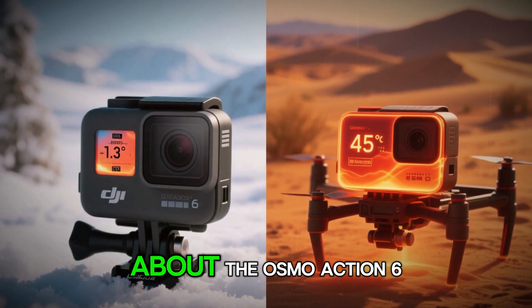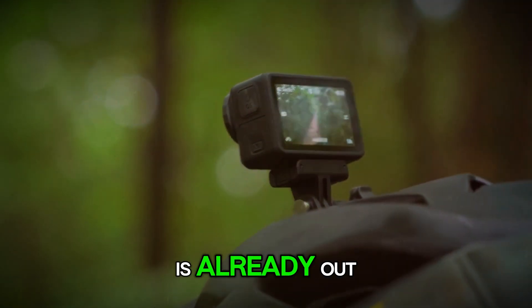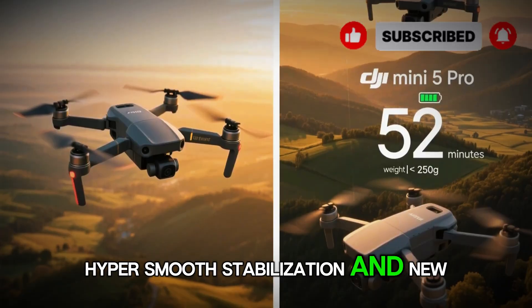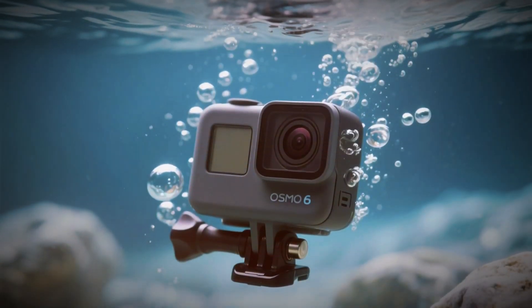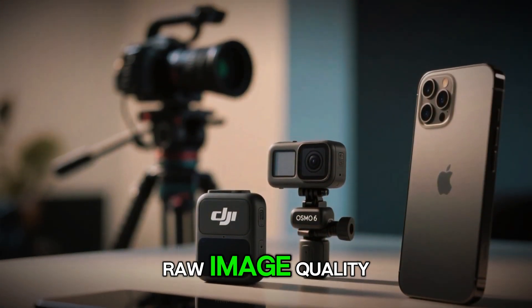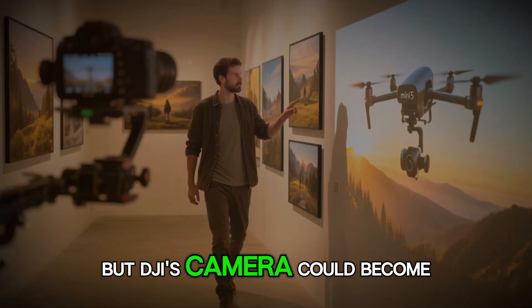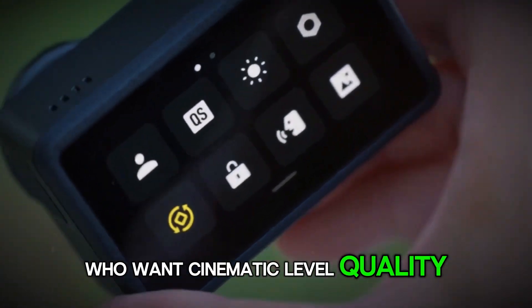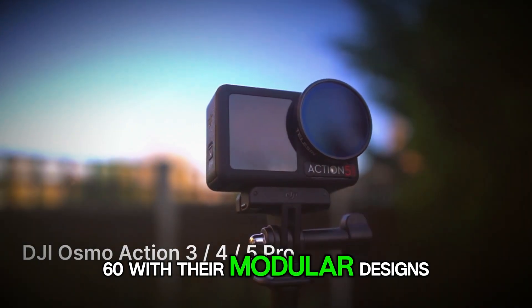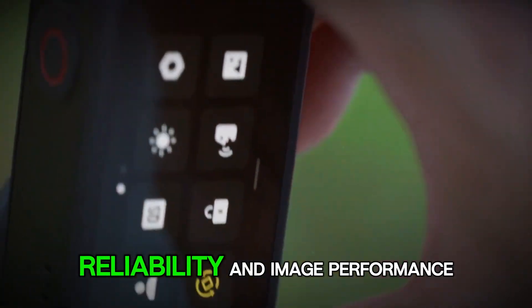We can't talk about the Osmo Action 6 without mentioning GoPro. The GoPro Hero 13 Black is already out, packing serious features like 5.3K video, HyperSmooth stabilization, and new modular lens options. But here's the catch: if DJI really delivers 8K with a 1-inch sensor, they'll have the edge in raw image quality. GoPro will still be the king of ecosystem and accessories, but DJI's camera could become the choice for creators who want cinematic-level quality in an action cam body. There's also competition from Insta360 with their modular designs, but DJI seems to be banking on stability, reliability, and image performance.